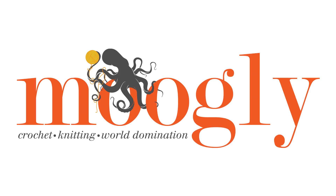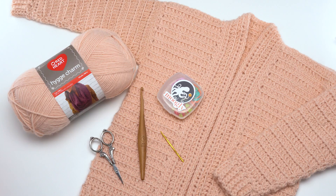Hi, this is Tamara from mooglyblog.com and in this video I'm going to be demonstrating how to crochet the galaxy cardigan. This is a free pattern that you'll find on mooglyblog.com, so please go to the link in the description where you will find a link to the written pattern as well as the other video tutorials that I might reference here today and the supplies you'll need to make it.